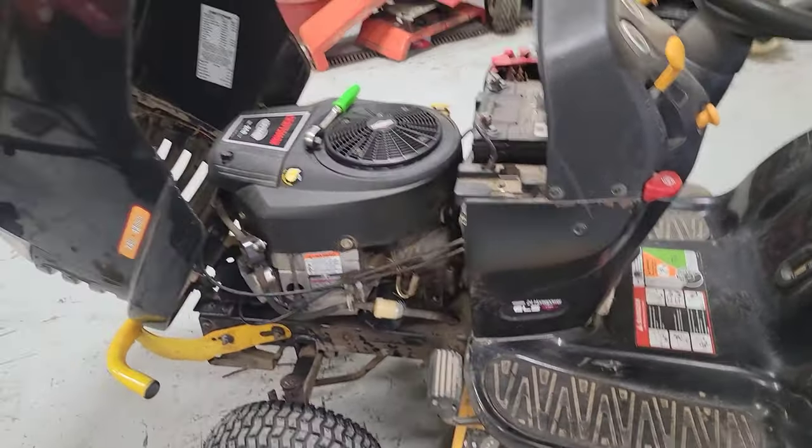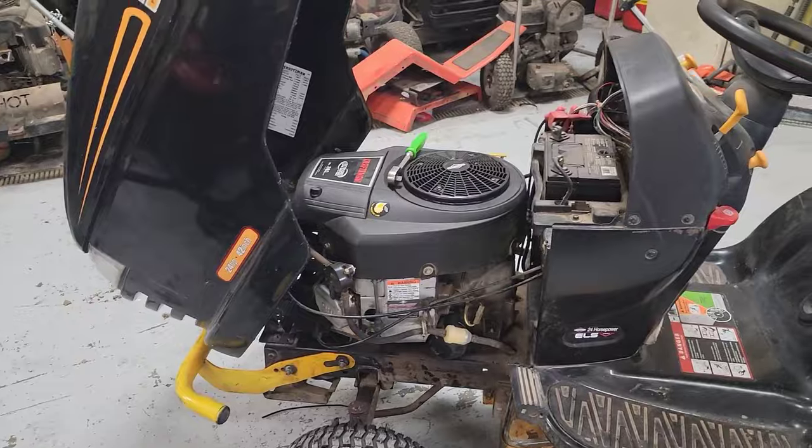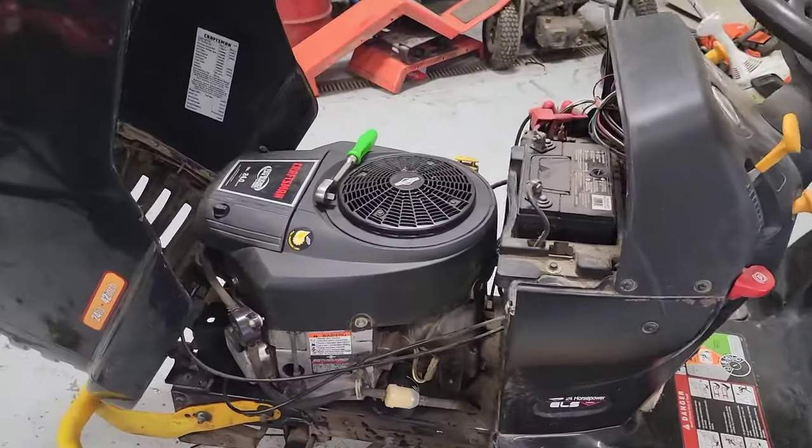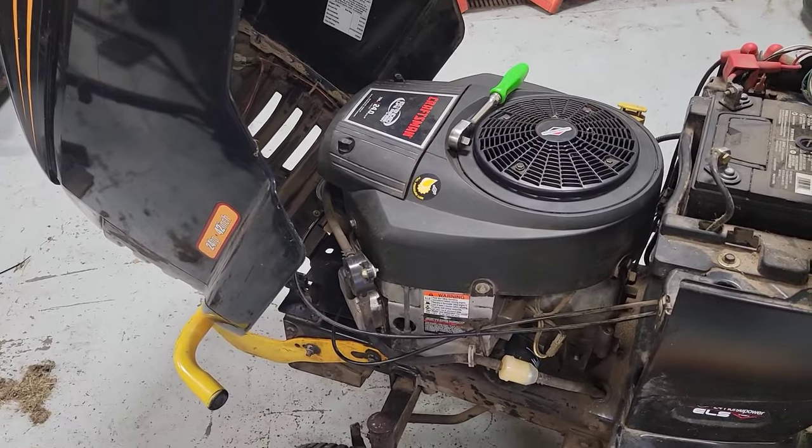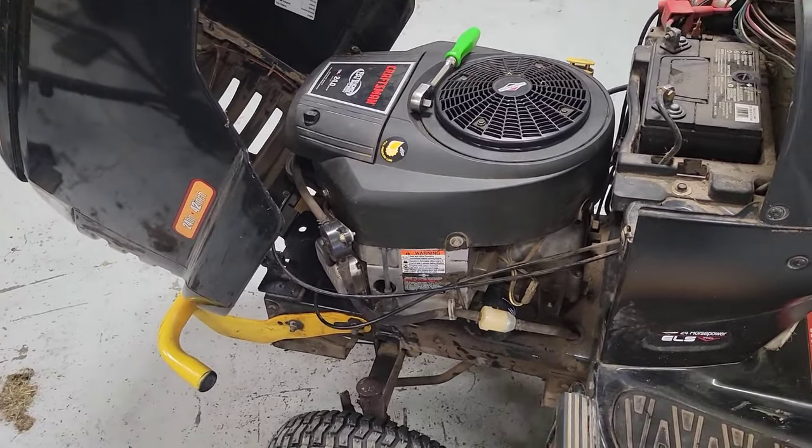Today we're working on an older Craftsman mower. It's got a 24 horse Briggs in it. Customer said it's not running right, so he brought it to me.